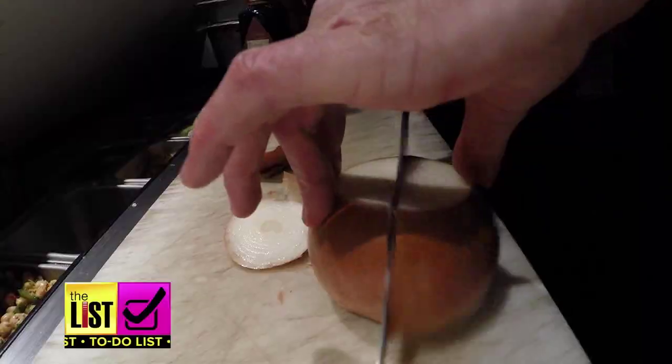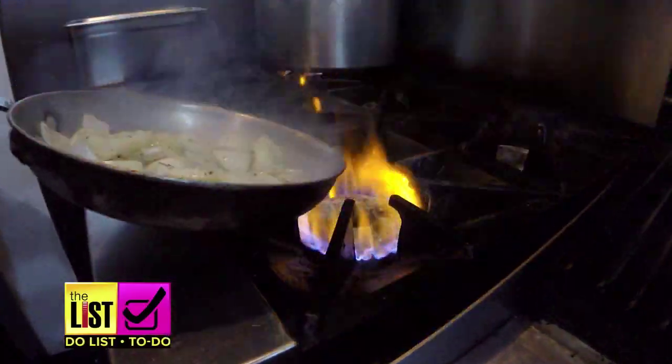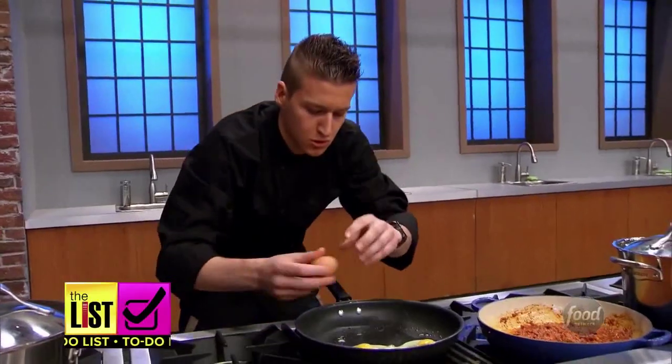But what is naughty are those lame munchies you might be eating during binge-watching sessions. Luckily, Chef Matt Grunwald from Food Network's Star Salvation is helping us chill with chili. Tell me about why you love chili.